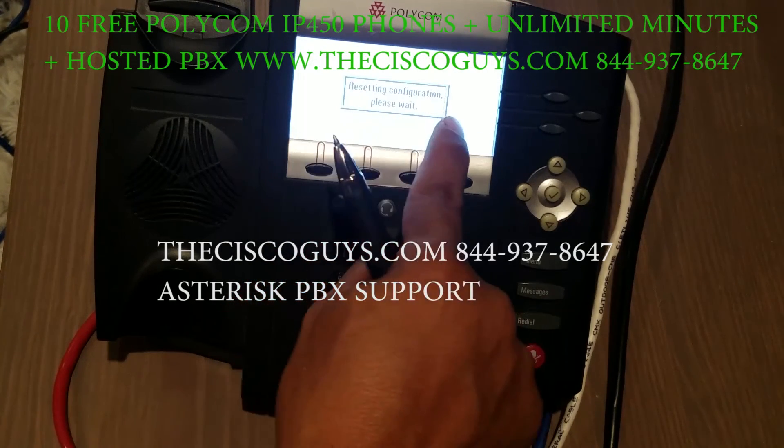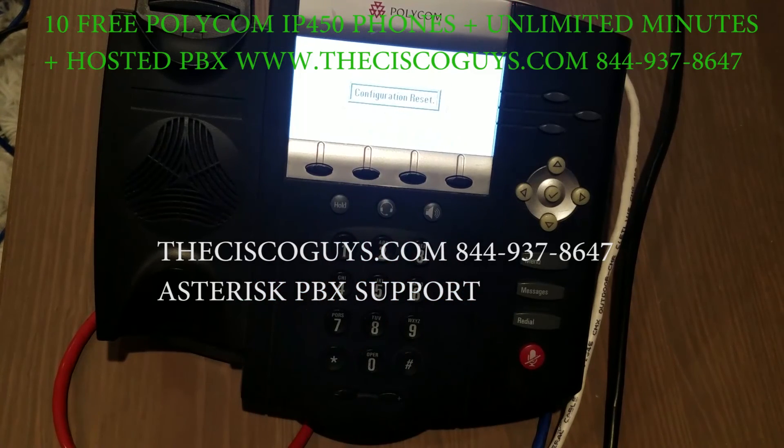It says "Resetting, please wait." So that's how you factory reset a Polycom phone when the standard method is not working.